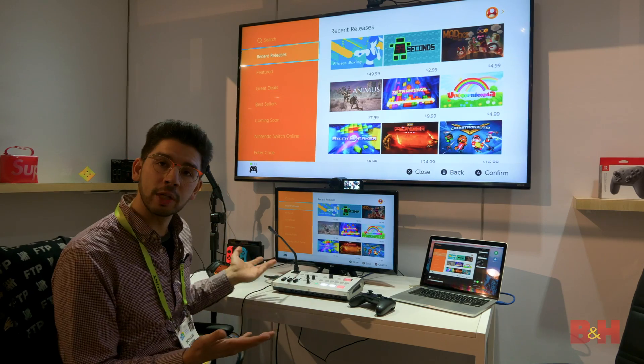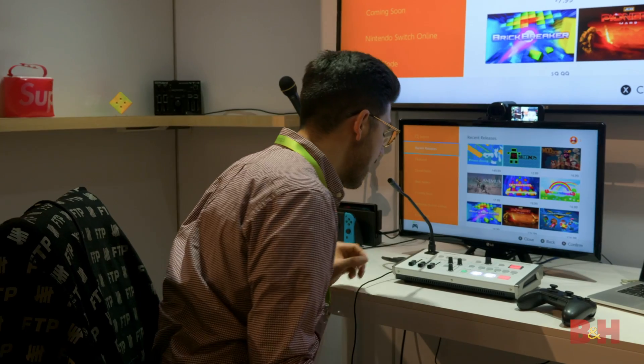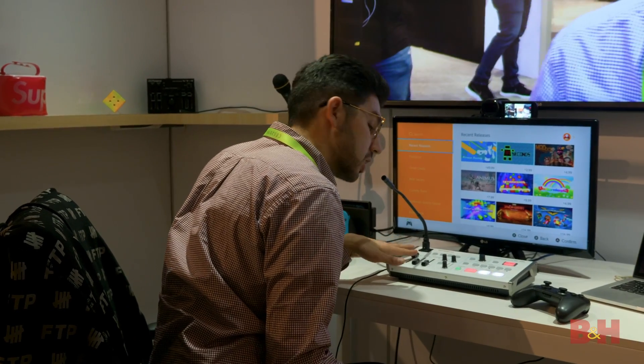So if you're a gamer who wants to stream, this is an incredible setup. You can, of course, attach a microphone straight to the top and ride the game like so.